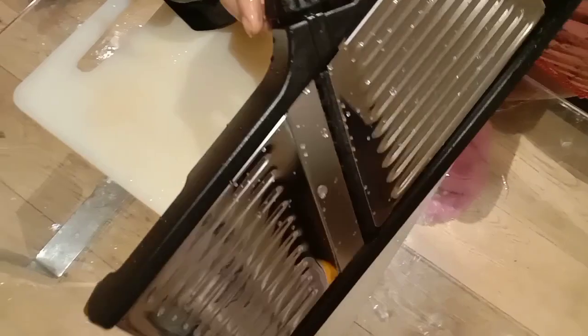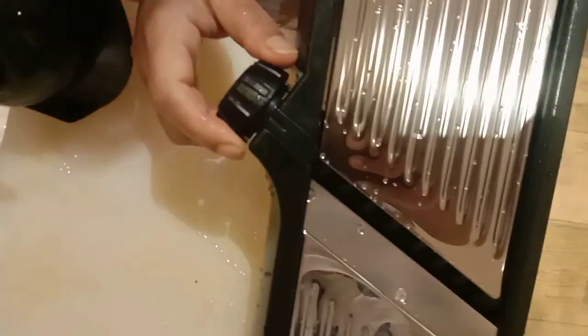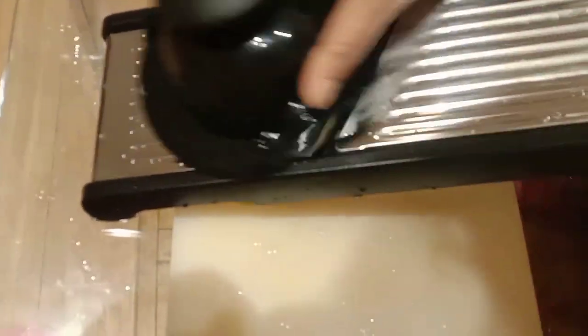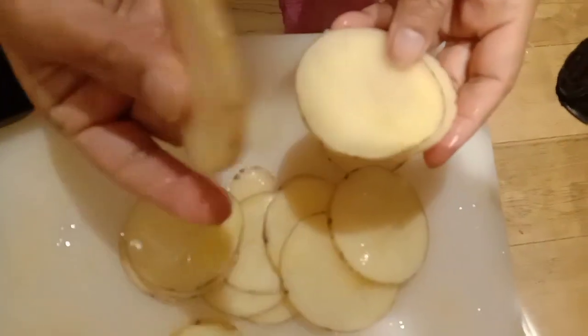I've actually set it at 3mm. So I'm setting it at 3mm over here and then let's go. Wow, seems to be effortless! That is quite good. Very smooth, very smooth. I have cut it to a thickness of 3mm — it's beautiful. It has come out very nicely.